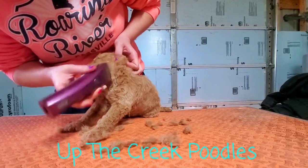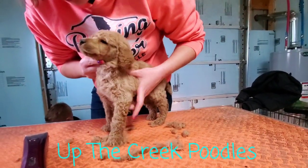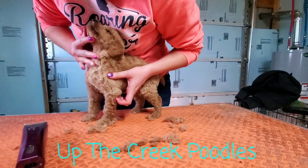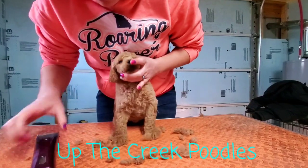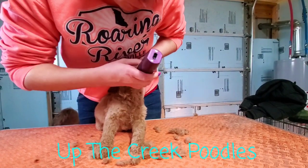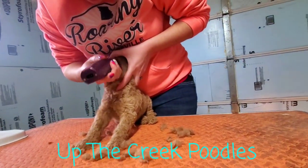Here it is! Some poodles' necks kind of bow out here and you don't want to show that off, so you don't want to shave that far. This guy has a beautiful neck on him, so we'll go about right in there, make a nice little d-shape, make him look fancy. He's getting a new haircut.